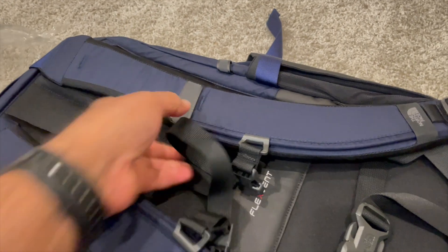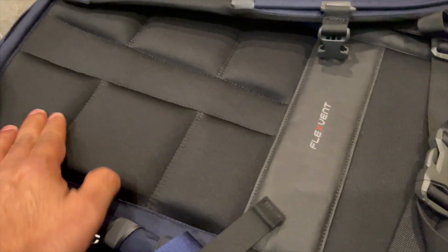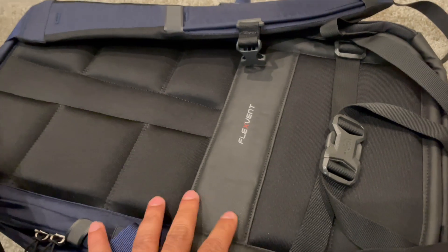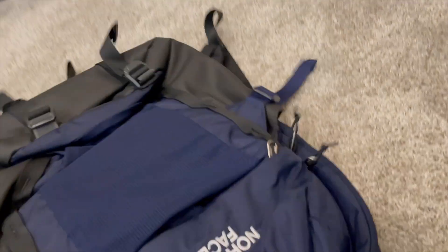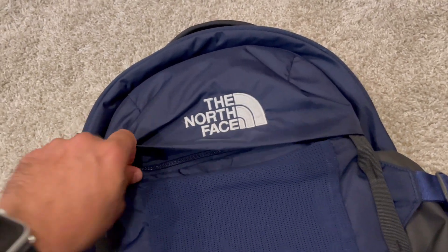Here are the straps on the back — a good amount of padding to support your back. It also gives a little lift so that you have better ventilation when you're wearing it on your back.